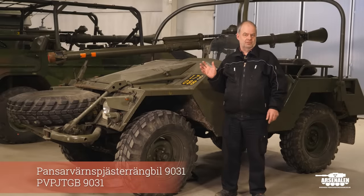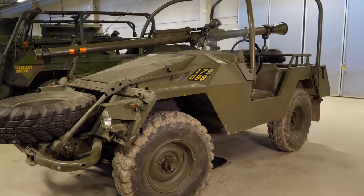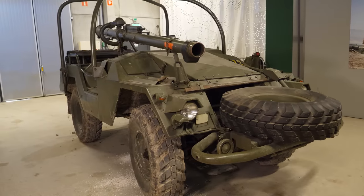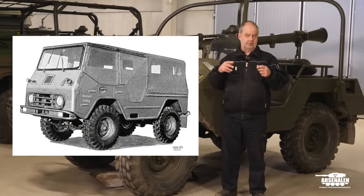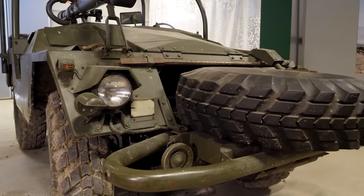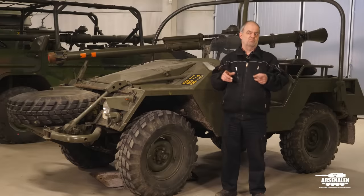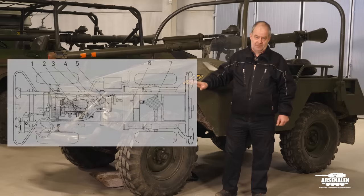When Volvo got the contract for developing a new cross-country vehicle to replace the Willys Jeep and other vehicles that the Swedish Army had, there was also a demand for a vehicle that could carry this anti-tank gun. They used the same chassis as the ordinary Volvo Laplander, which came in different versions — soft top, hard top, pickup, etc. — but it got a totally different body on top. Volvo probably had a very good look at the Willys Jeep when they did the design of this one.